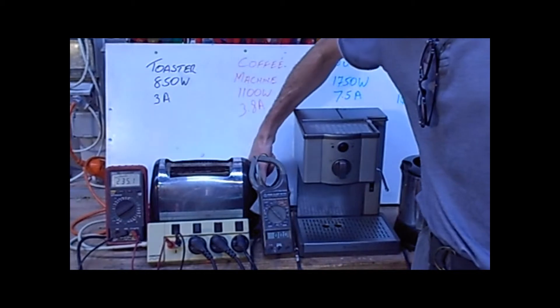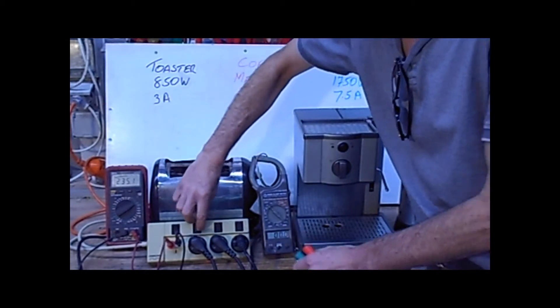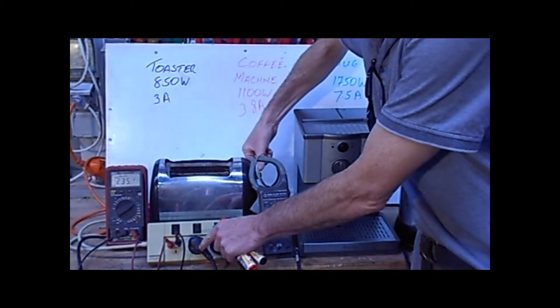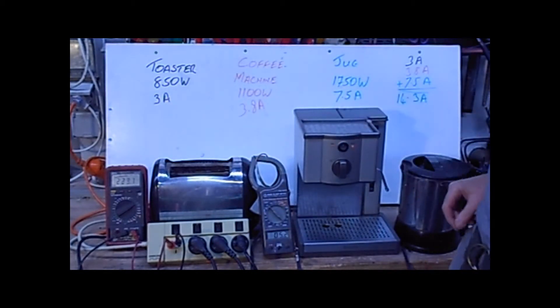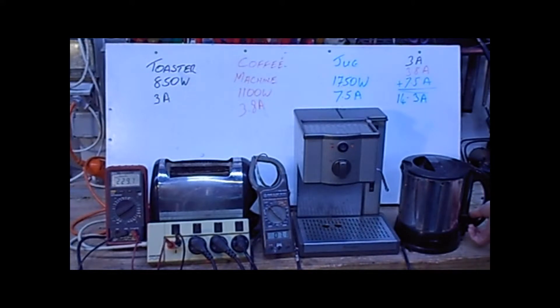Toaster — power on: 3 amps. Plus the coffee machine. Plus the jug. 14.6 amps. This is reality. That's close enough for us.